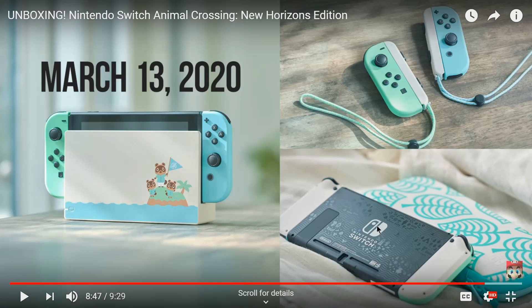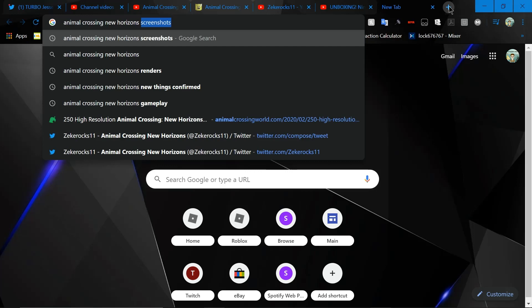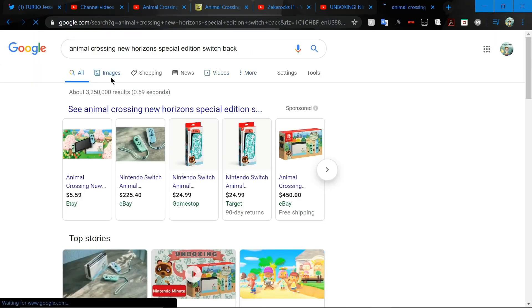Okay, let's go through some of the analysis here very quickly. First I want to look at the back of the Switch because that's what catches my eye. Let me pull up some Google images of it — searching 'Animal Crossing New Horizons special edition back.'